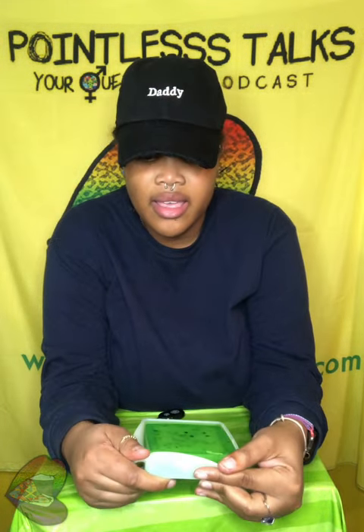Welcome back. We got another unmolding — trying to get some stuff together for 420, so we're gonna unmold this and see what it looks like. Let me move the camera just a little bit closer. All right, here we are.